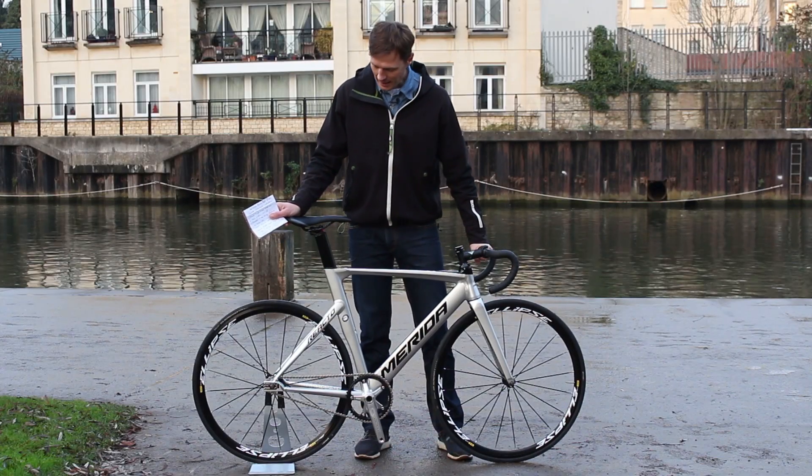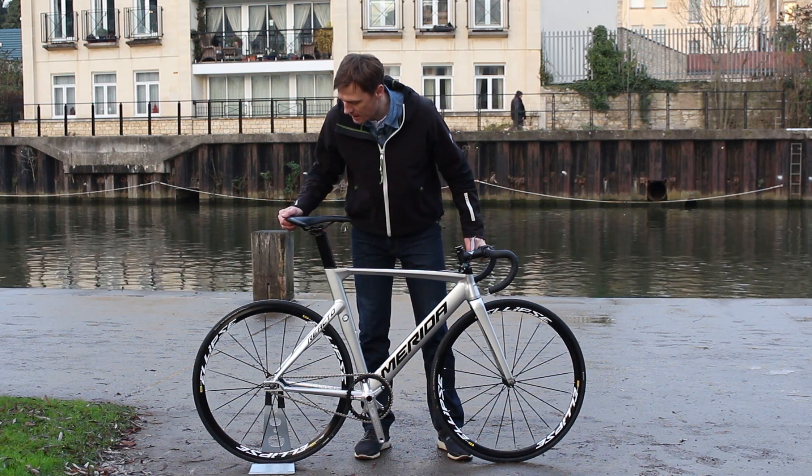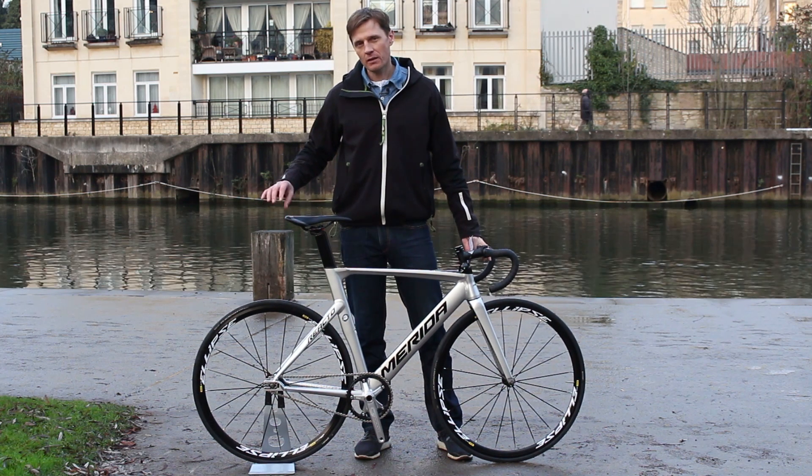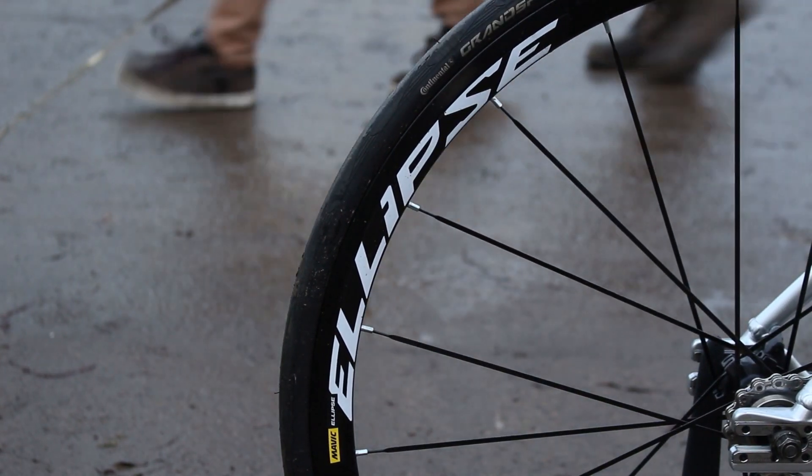The Mavic Ellipse wheel is flip-flop, which means you can run it as it is at the moment as a fixed gear, or you can flip it around, fit another sprocket on the other side, and run it as a freewheel which allows you to coast.